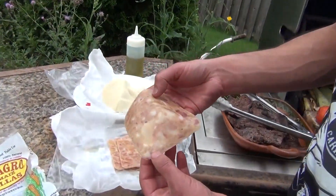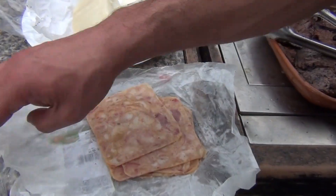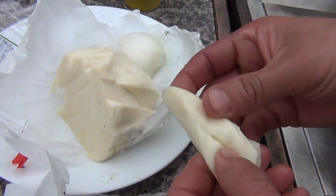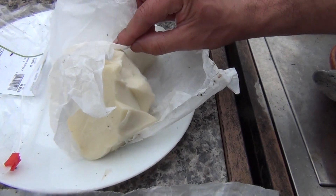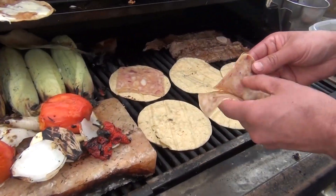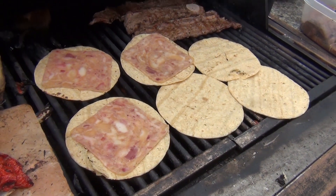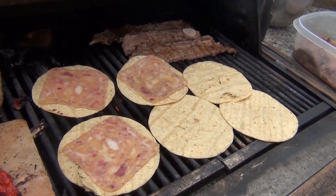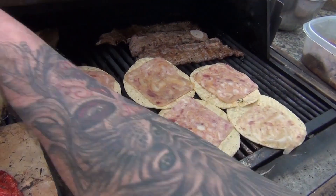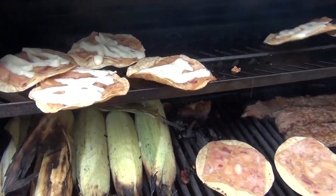You're going to use the head cheese — you can use regular or spicy. Any brand of tortillas that you like, and Chihuahua or Oaxaca cheese. Now we're going to put our queso on here so that it melts, then we put them on top. They're getting dry and becoming nice and crispy.